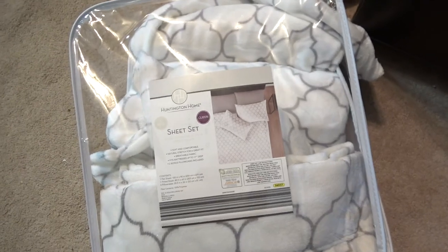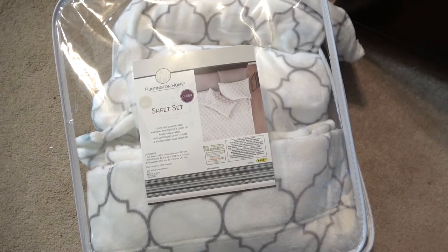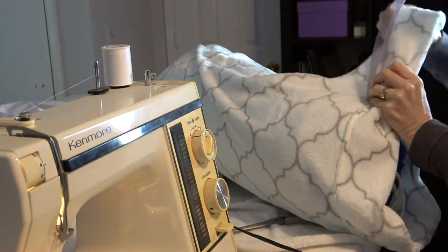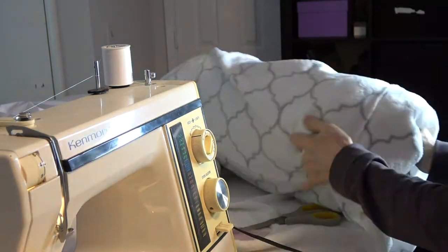I used the pillowcases from a store-bought fleece sheet set — I'll be using the sheets for later projects. Put the sleeping bag in the pillowcase and measure where the seam should be.